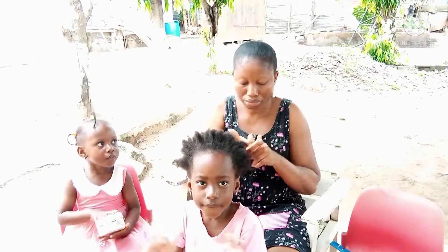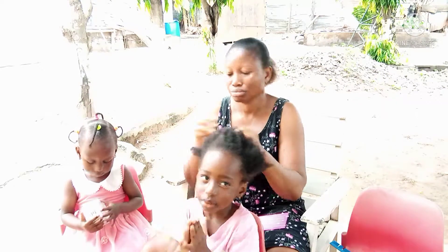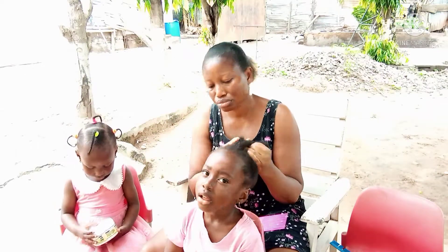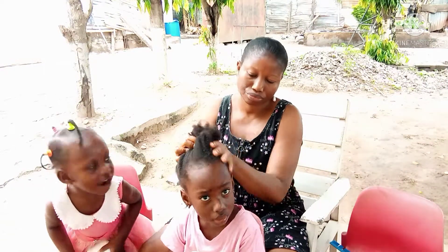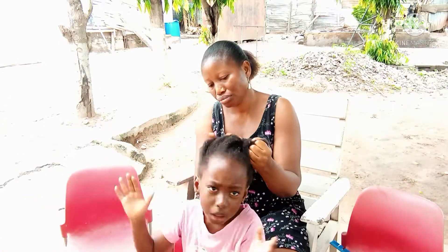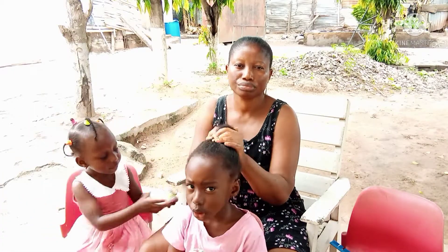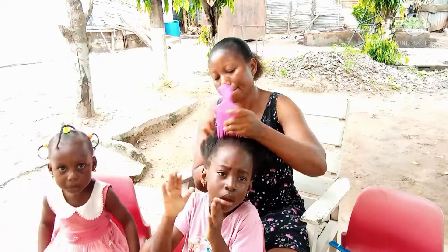So guys, I was really surprised at how Rain was able to comport herself — not jumping up and down — and always focusing on the camera as if she knew what was really happening. She was even imitating what I normally say when I'm making YouTube videos. I was really, really shocked. I never expected that Rain could say all what she said.